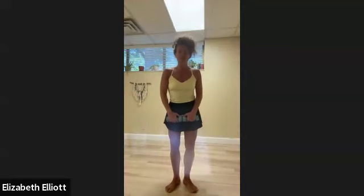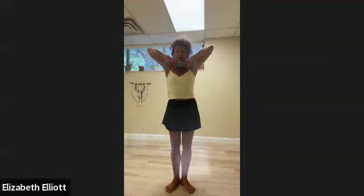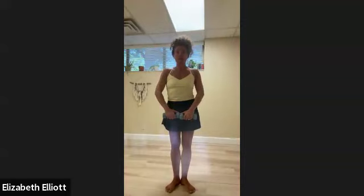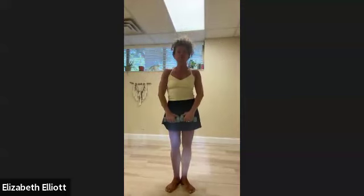Last exercise: palms facing forward, weights in front of you. Inhale, exhale — bring those elbows up, weights to your chin, then lower down. Continue through four reps. Now we're adding one piece: bring up and then extend, exhale lower — a more dynamic movement. Inhale up and exhale lower, continuing for two more reps, then last one inhale up and exhale lower.